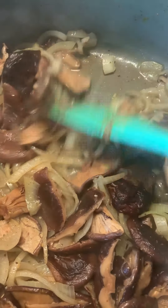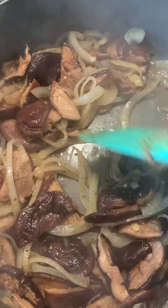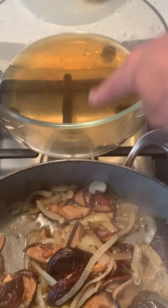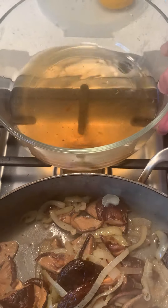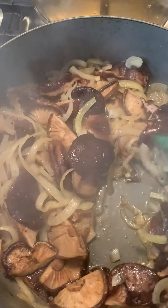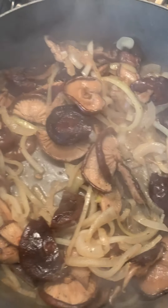If this starts sticking to the pan and there are little bits on the bottom, I'm going to deglaze it just with the mushroom broth — this is what I rehydrated the mushrooms in, so I'm just going to keep that broth because it's flavorful. Just keep moving it along.